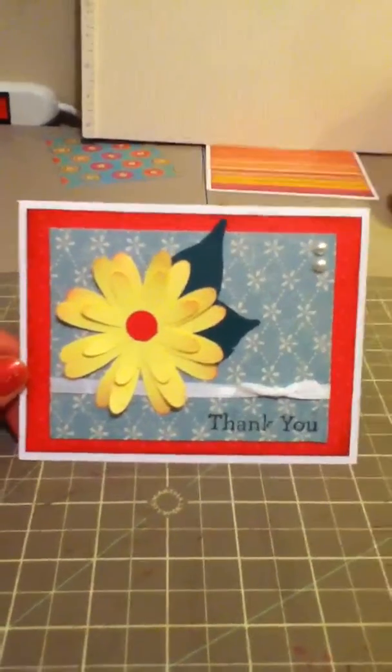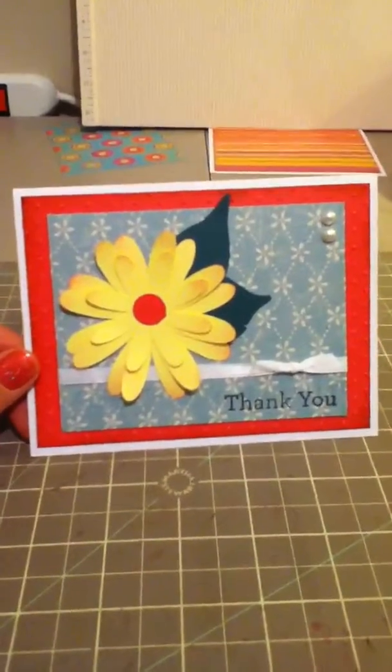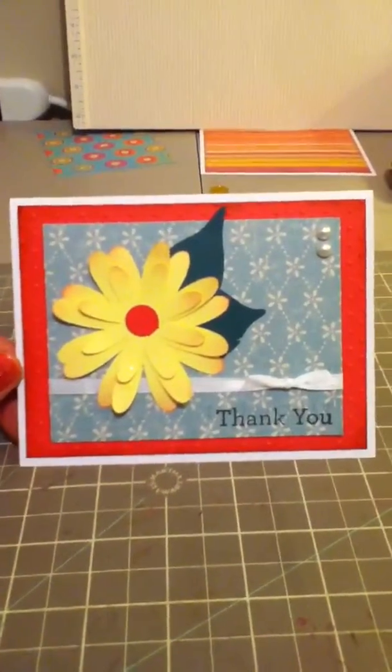Lately I've been doing a lot of cards, but I'm hoping to do a couple of new projects soon. I felt really flattered in that one of my friends asked if I could make up a whole bunch of thank you cards for her.